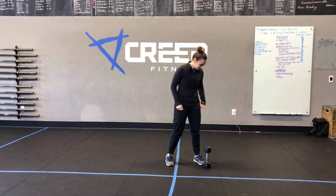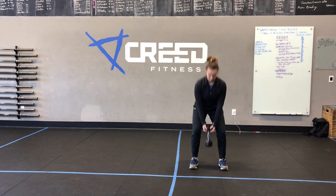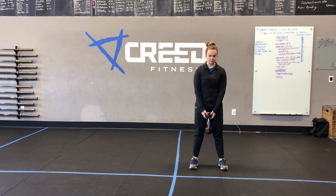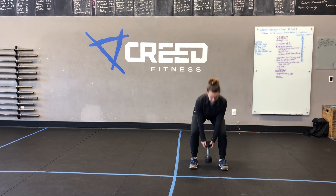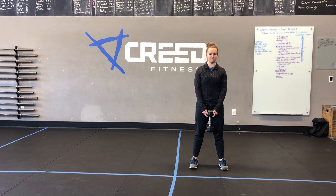Jump rope if you'd like to. For 10 dumbbell deadlifts, grab the dumbbell from a vertical position on one side of its head. Make sure we drive those hips back and let that torso fall forward. Remember deadlifts — we never want that chest to be completely upright. We're gonna have a good hinge here; it's a hip hinge dominant movement. Driving those hips back, letting that torso fall forward, keeping a nice long spine with our shoulders peeled back and packed down and back.